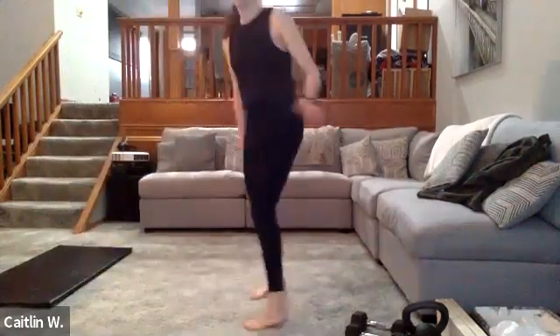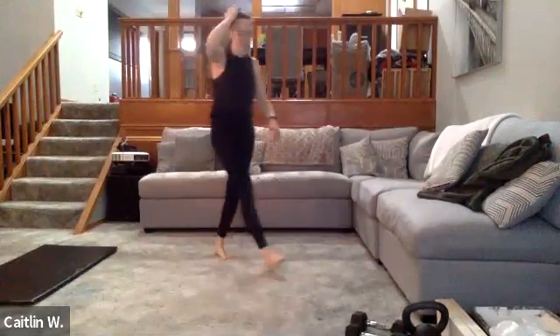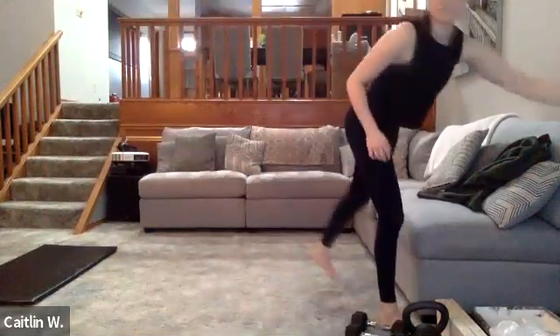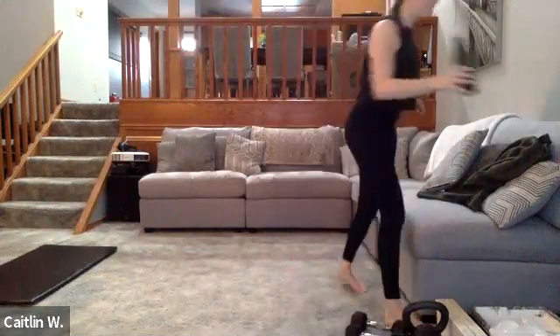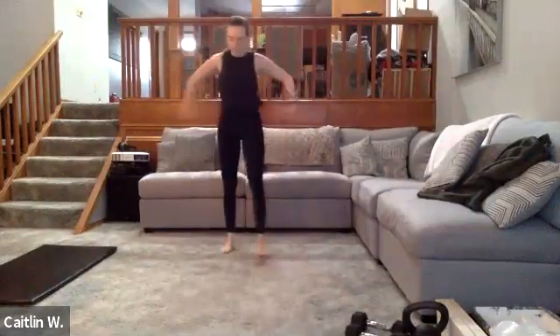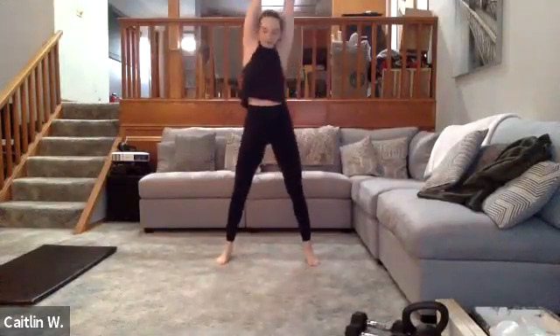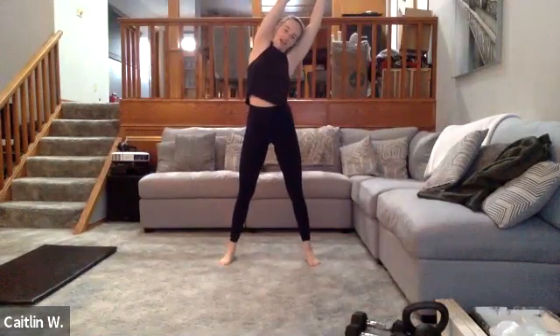Well done — nice job, everyone! Your cores are on fire. You've definitely earned a cool down. Grab some water and keep standing. Bring your hands together in front and all the way up to the top. Let's bring ourselves over to the right side — pulling that right arm over — stand up, and then over to the other side, pulling that left arm. See if you can get a good stretch on the left side of your body.